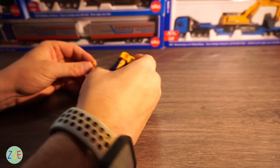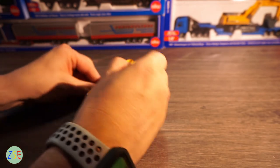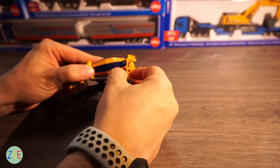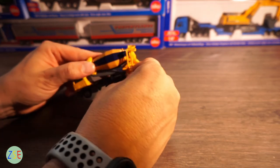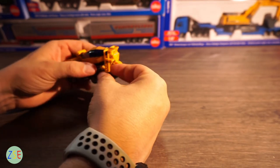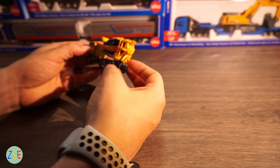You can actually take the chute sections off and reattach them to the underside — it all fits together nicely. Note that this section here doesn't snap off.